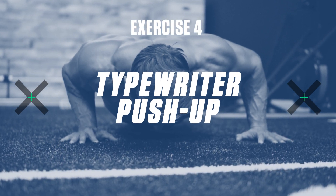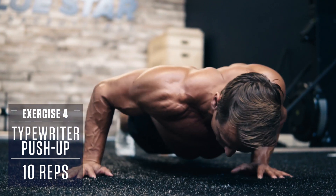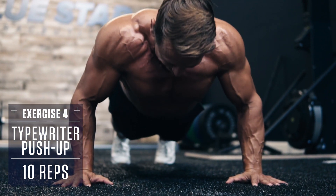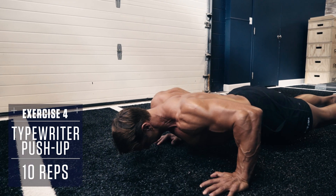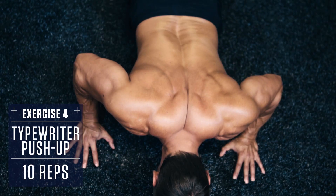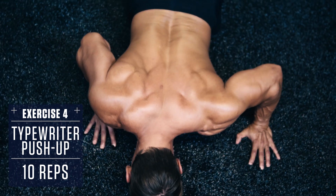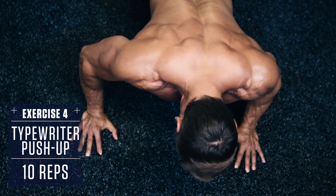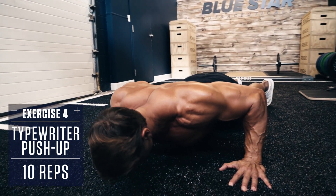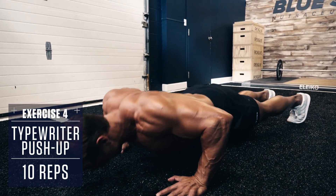Exercise number four: Typewriter Push-Up. Set up in a push-up position with your arms spread outside shoulder width, body straight like a board, core braced. Lower yourself under control until your chest is just above the ground. Then move your body over to your right side, keeping your chest just off the ground. Return back to the left side, then go back to the center and push yourself up to the top. Repeat in this fashion for the prescribed number of reps.